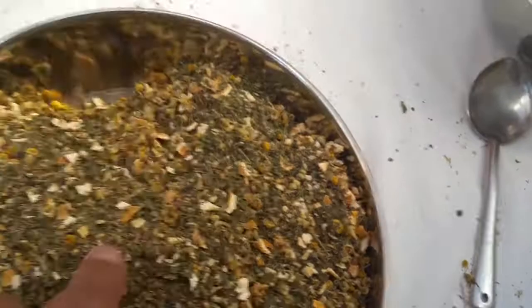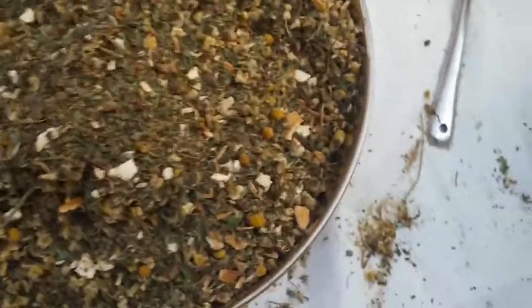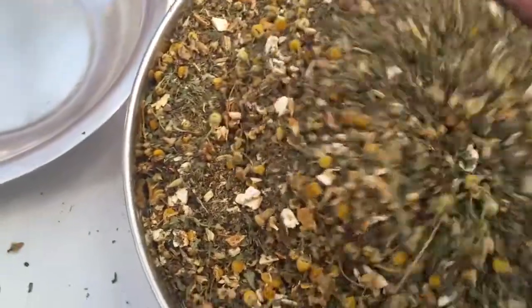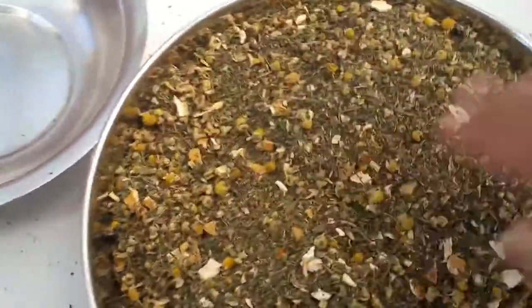So this is a sample that we're creating with the treat formula, but for home as well — for friends and family. It is called 'Lovingly Made' — that's what works best.